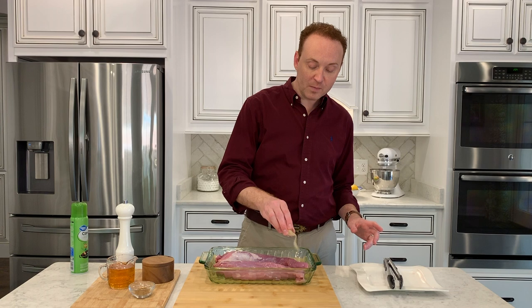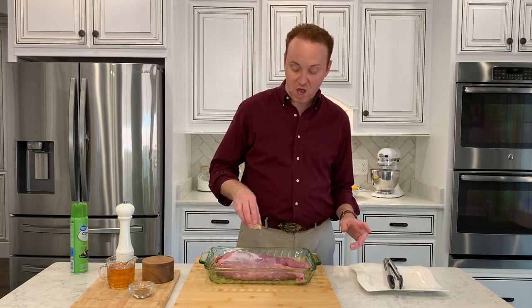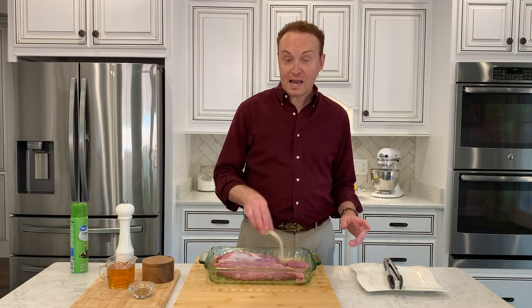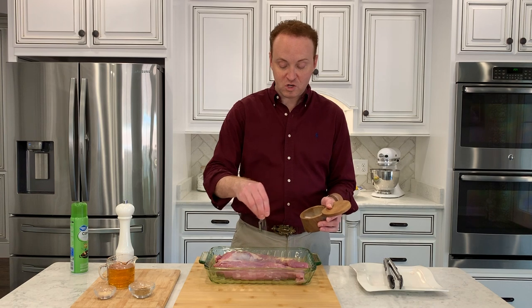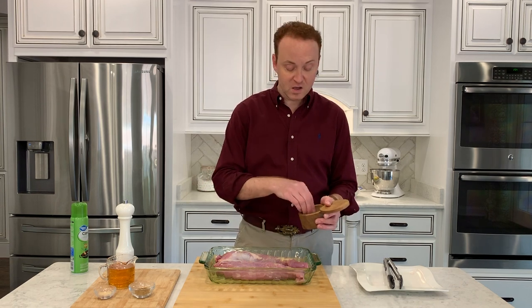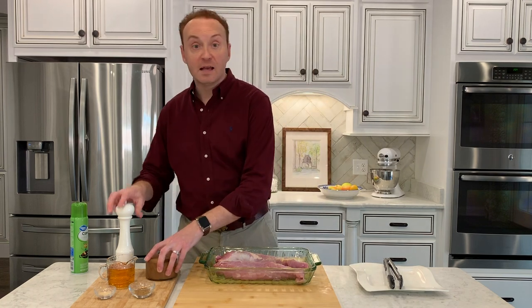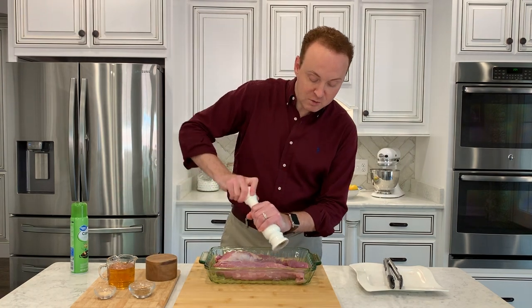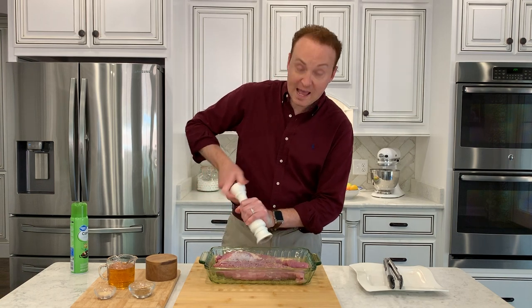What we're doing is making a rub. I'm going to simply sprinkle a little bit of garlic powder all over the meat, then we're going to take a little bit of sea salt and sprinkle that on the meat as well, then some freshly cracked pepper. We're just going to coat it — these are ingredients you should readily have.